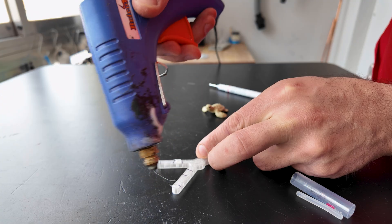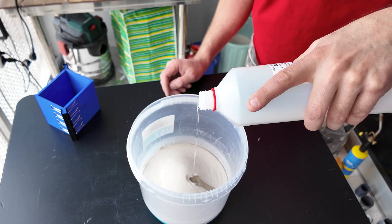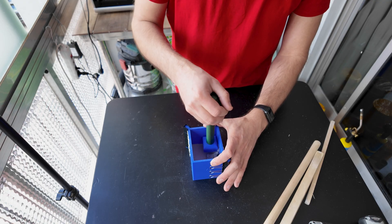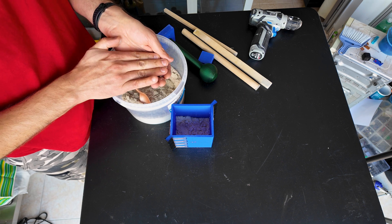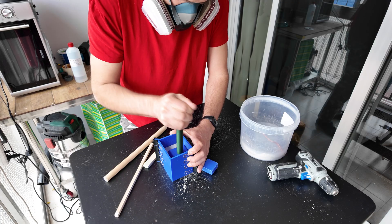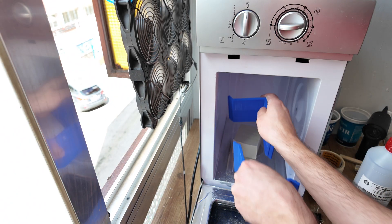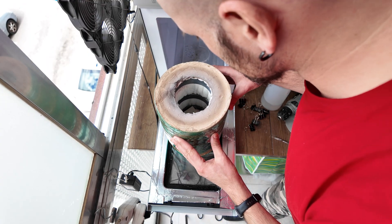So I printed this little sprue and now I'm gonna hot glue the turtle to it. This time I'm gonna make my mold out of sand and sodium silicate, also known as water glass. First I froze the mold, then I hardened the sodium silicate by microwaving the mold on a defrost setting using a cycle timer.